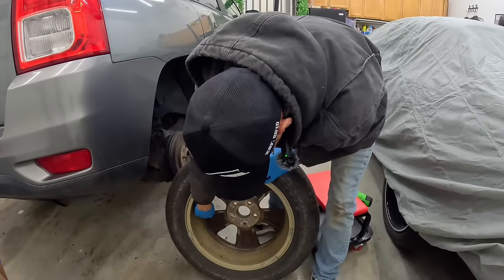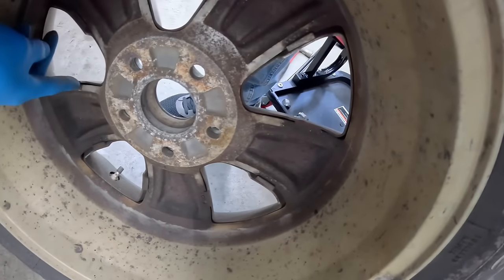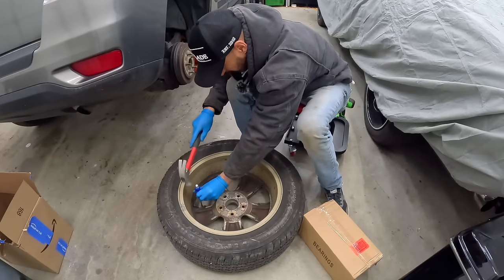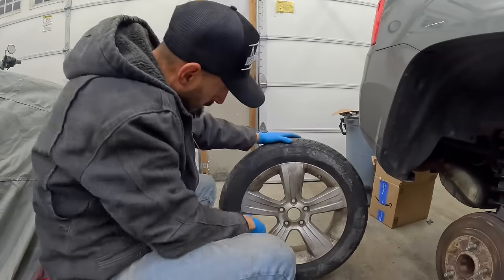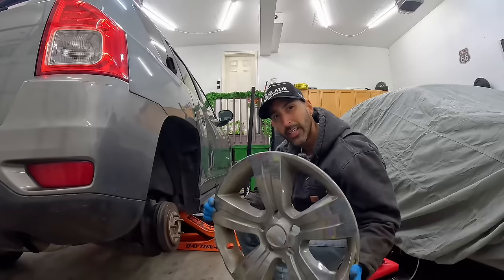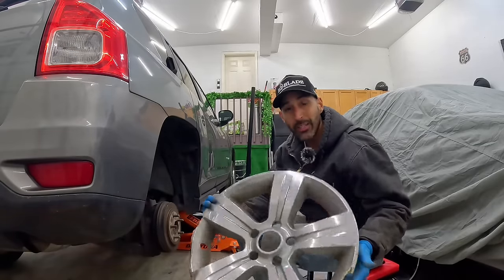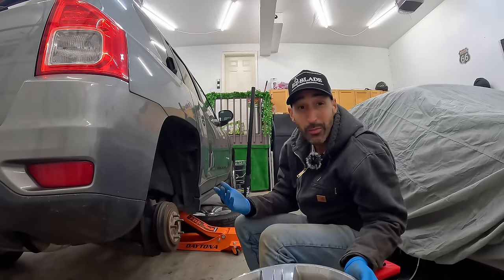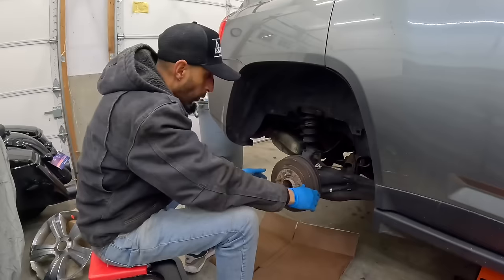Our hubcaps are attached to the back of the rim — you can see these clips that attach the hubcap to the actual rim. We've got a good rim under here. A good cleaning with some degreaser should make it look great. Here's the kicker — these hubcaps cost about 55 bucks new and 40 used. I could just take them off and resell them on eBay and maybe make a profit reselling them instead of buying a new one.